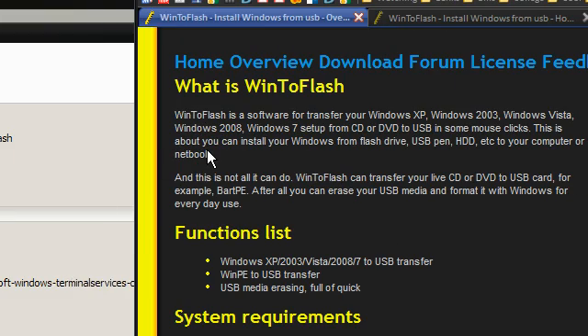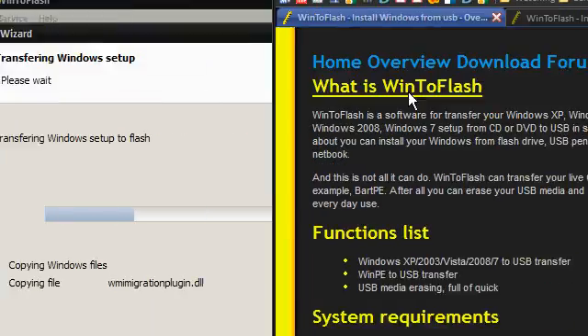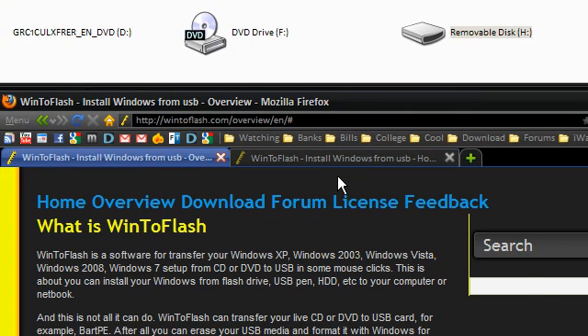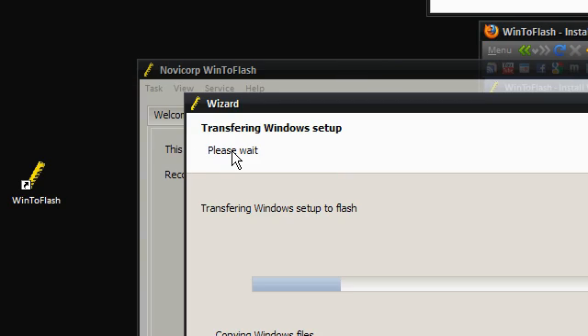So that is Win2Flash. I'll provide the download link in the description — feel free to check it out. If you have any problems, go to the forum or report here if there are any major issues. Thanks for watching my video. Please comment, rate, and subscribe if you like my videos. Thanks again.